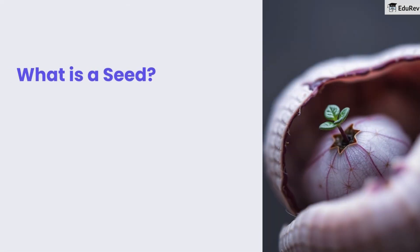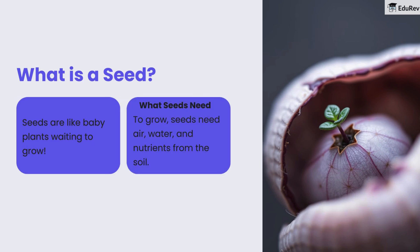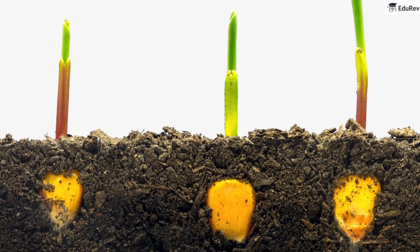Now, what exactly is a seed? Seeds are like baby plants waiting to grow. To grow, seeds need air, water, and nutrients from the soil. Here's an interesting video showing how a seed grows into a plant. We will study more about this in the coming slides.